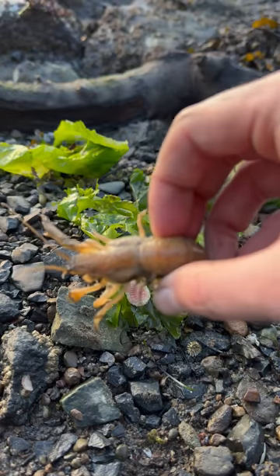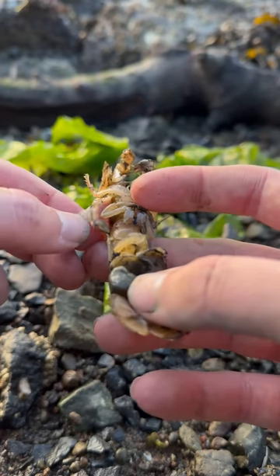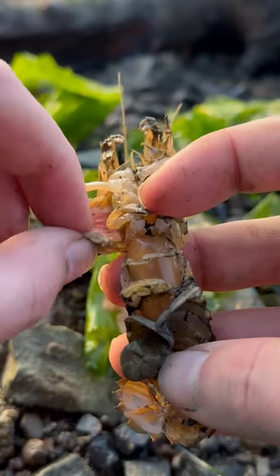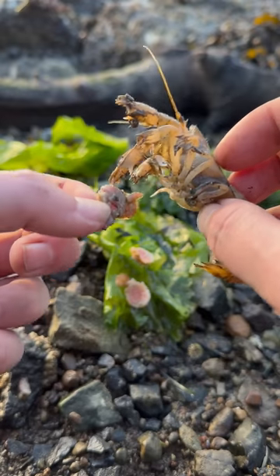Okay, we're down to our last two shrimp. This one here is Dorothy. Looks like Dorothy's got a big ol' parasite on her right side. Now remember, these parasites prevent the shrimp from having babies. So today we're going to give Dorothy an opportunity for revenge.